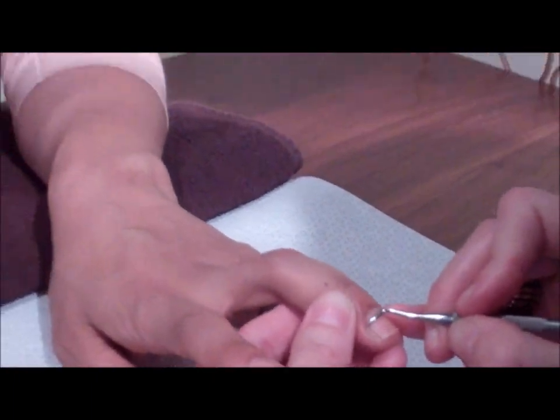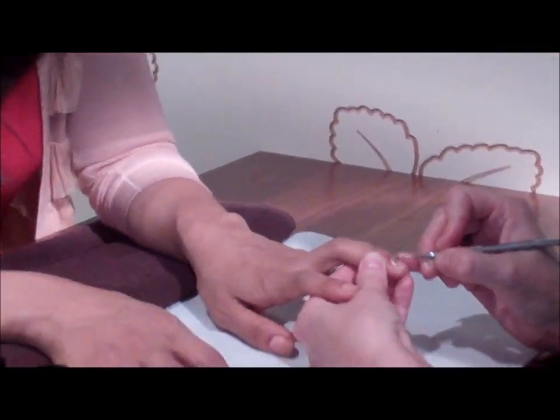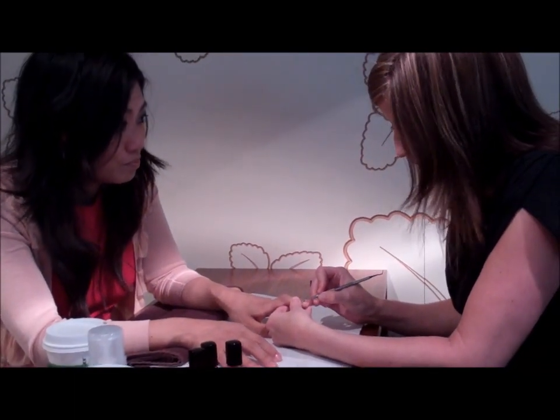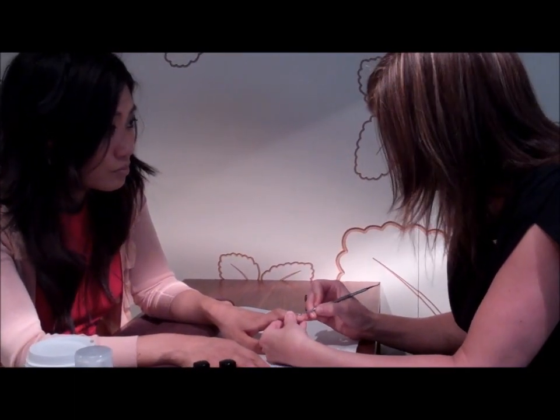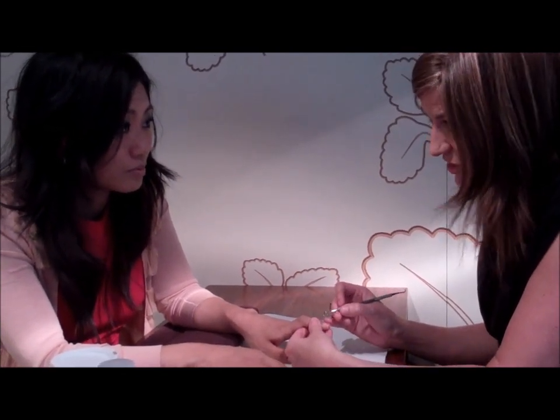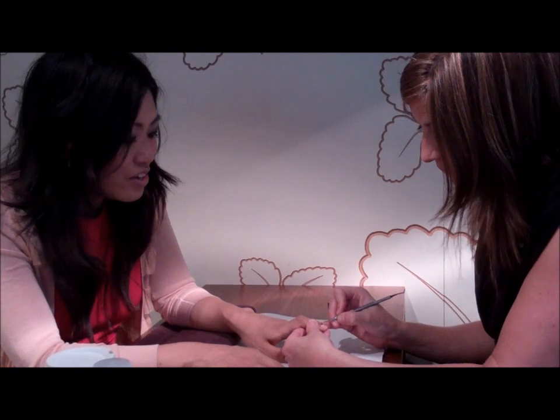What can happen if you push back the cuticles too much? If you push back and especially nip too much, you can actually create a worse problem than you started with. You create pain, and you take away that protection, so you're more prone to getting bacteria or infection underneath your cuticle line.